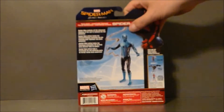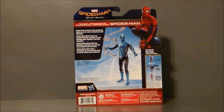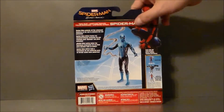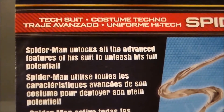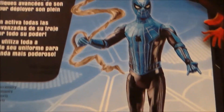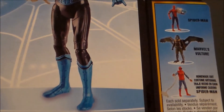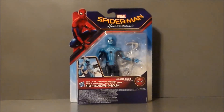The back side has Spidey again, there's a little write-up, and the other figures in the line. There he is with his little web — I think this web looks a little cooler than the other one. There's the little write-up if you want to pause and read that. And then there's the regular-suited Spider-Man, the Vulture, which I will be doing a review on, and the Homemade Suit Spider-Man, which I have already reviewed. So that's pretty much it for the packaging.